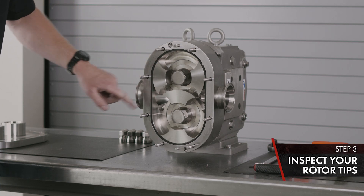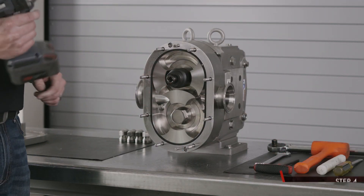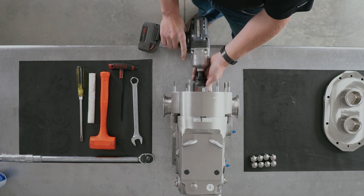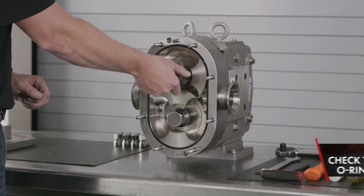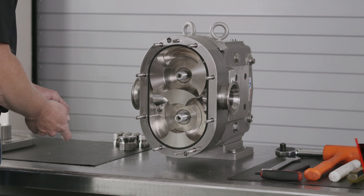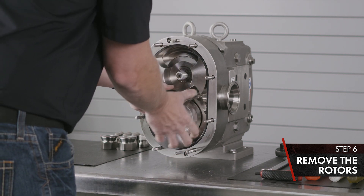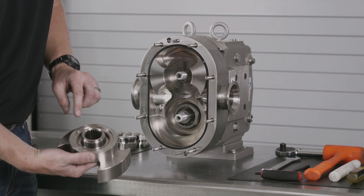Visually inspect your rotor tips for damage. Use the proper socket for your rotor nut and the impact wrench — these have a high torque, so please check your manual. Remove your rotor nuts and set aside. Once your rotor nuts are removed, you can slide the rotor straight off the shaft. With your rotor removed, inspect for damage and remove any O-rings.